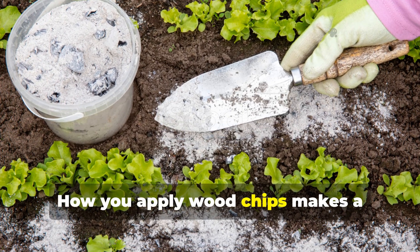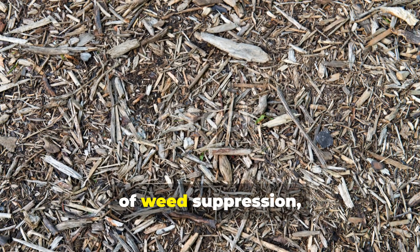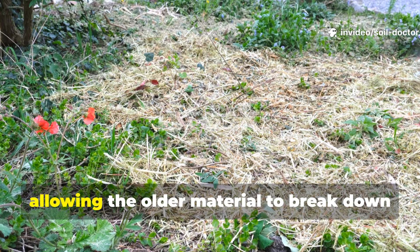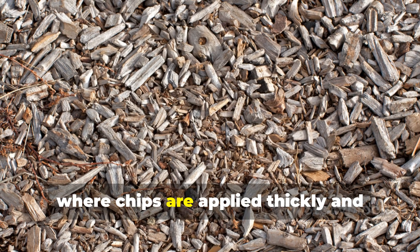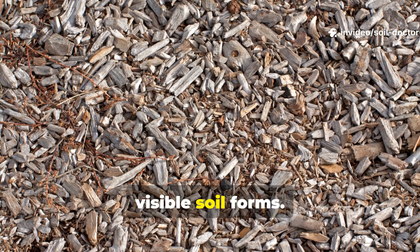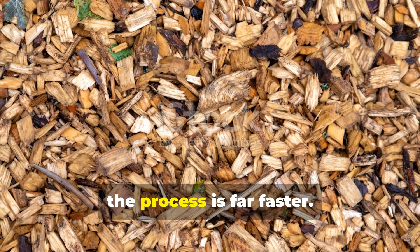How you apply wood chips makes a difference in their decomposition. As a surface mulch, decomposition is slower, but the benefits are immediate in terms of weed suppression, moisture retention, and soil temperature regulation. In this role, you can reapply new layers each year, allowing the older material to break down gradually beneath. In pathways where chips are applied thickly and compacted by foot traffic, decomposition slows dramatically, sometimes lasting over 5 years before visible soil forms. In compost piles or trenching systems, where chips are mixed with nitrogen and moisture is consistent, the process is far faster.